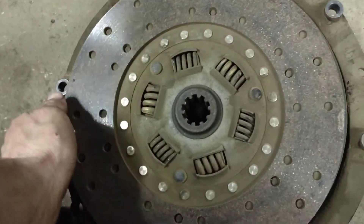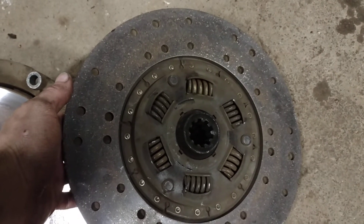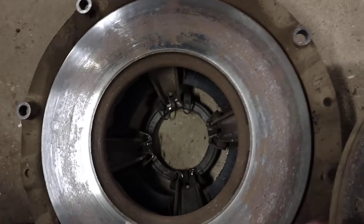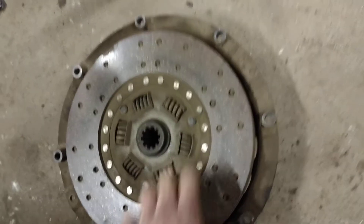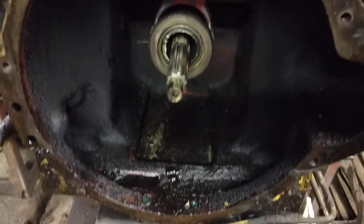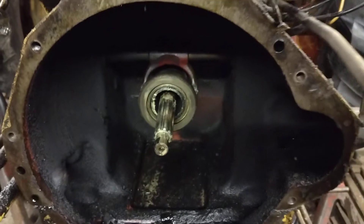The ring gear is good. The clutch we will be replacing — could we reuse it? Yes, but we're in this deep, there's no point in not putting things together correctly. We'll get a brand new pressure plate as well. You can see inside the bell housing here — the throwout bearing seems to be fairly smooth, but we'll be getting a new one.